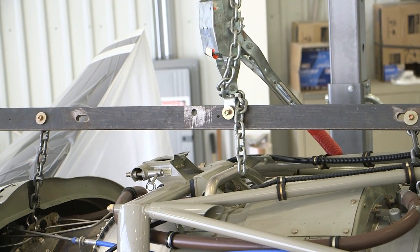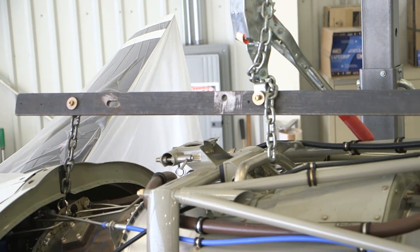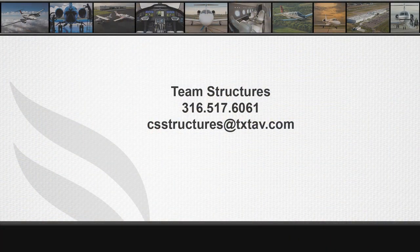The aircraft should now be prepared for maintenance specific to the aircraft fuselage. For additional details and procedures related to this video, please reference the Cessna Caravan and Pratt & Whitney manuals. For any questions related to this video, please contact Team Structures at 316-517-6061 or by email at csstructures@txtav.com.